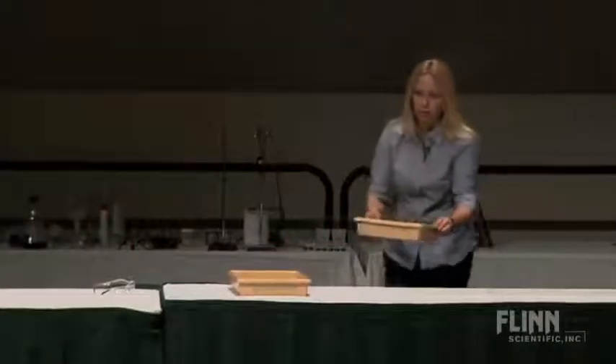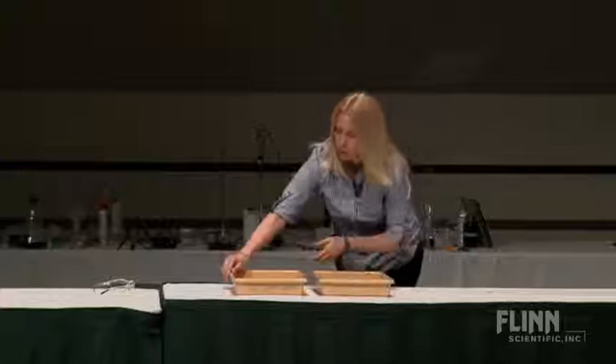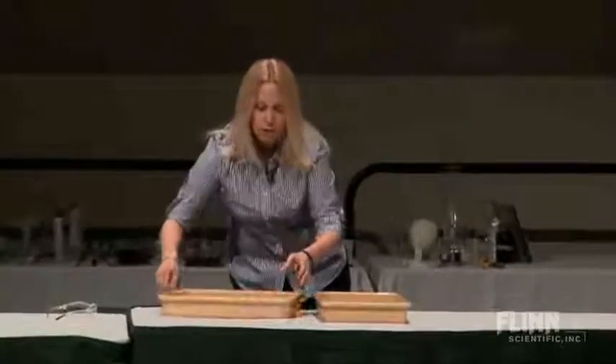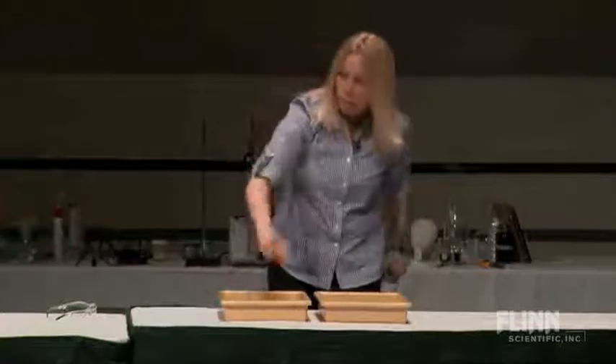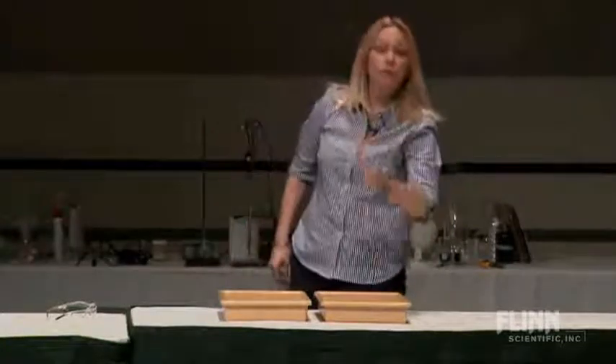I actually am probably more of a frustrated artist than I am a chemist. These are not well plates — you can tell I got them out of my lab. What I have up here is regular water and 3% peroxide diluted to about 75%.